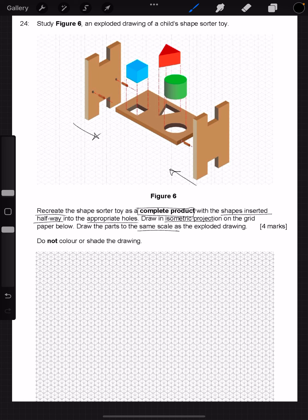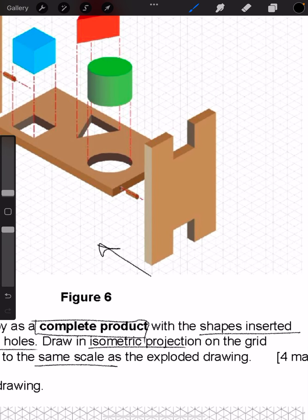So this is the slightly confusing bit — the same scale. That means your drawing needs to be proportionately the same size as the exploded view. To do this, we need to look at how wide some of these sections are. If we look at this one, we can measure it in terms of diamonds.